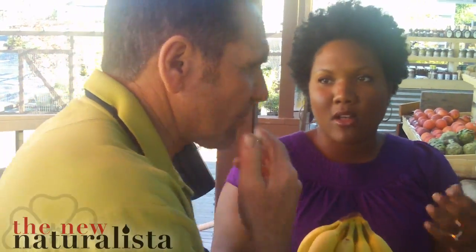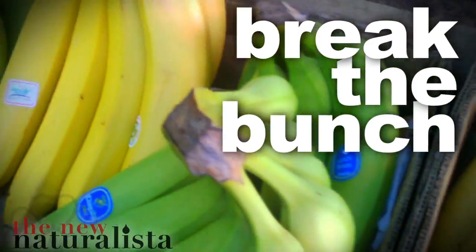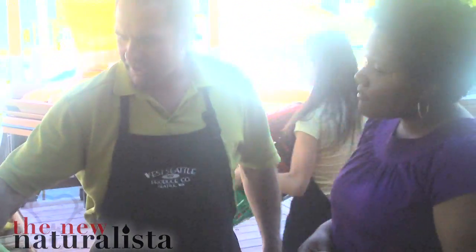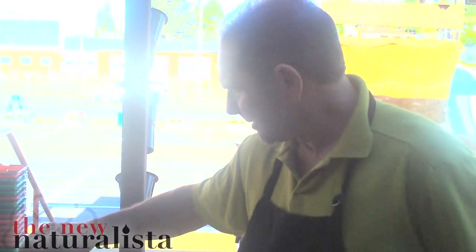I have this issue where I bring the bananas home and they all get ripe at the same time, and then we're rushing to eat them. So what we try to do is put out green ones, overripe ones, and ones that would be ripe in a few days. We encourage people to take a couple of green, a couple of really ripe, and a couple of medium — and then you space them out. Break them apart.